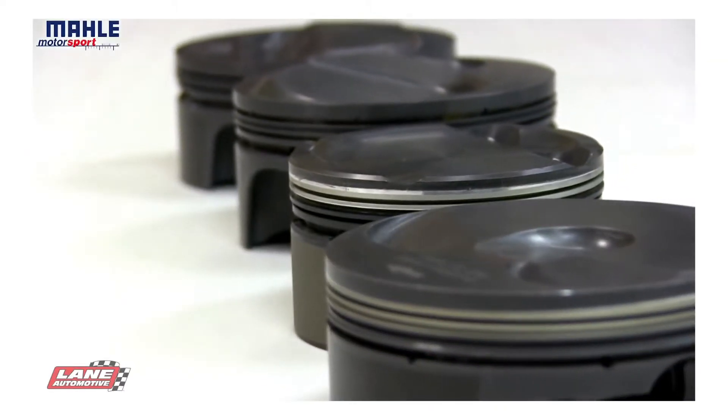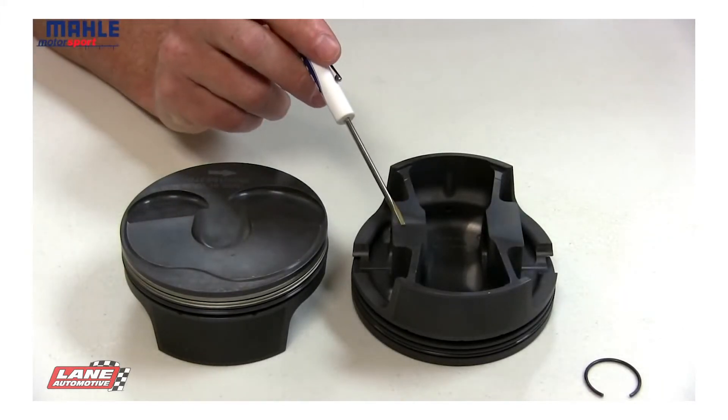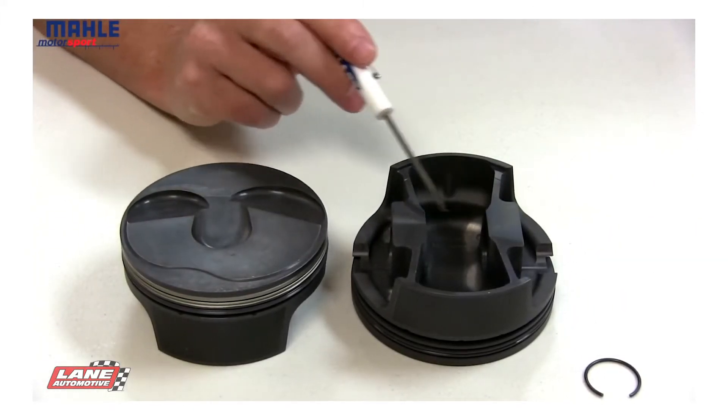Welcome to an introduction to the MOLLE Motorsports Power Pack Piston. Each piston starts off with a lightweight, ultra-strong, slipper skirt MOLLE forging.